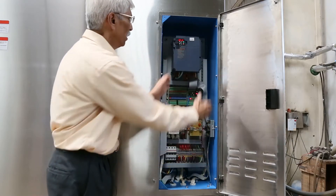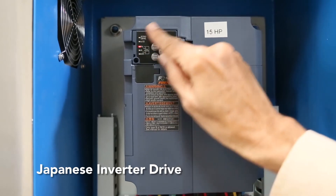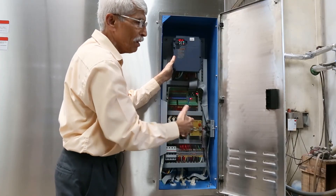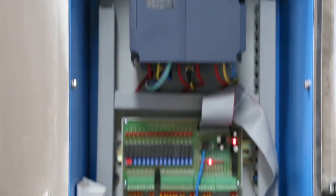This is a variable frequency drive which can control the speed of the motor from a washing speed of 25 RPM up to 800 RPM in the extraction.